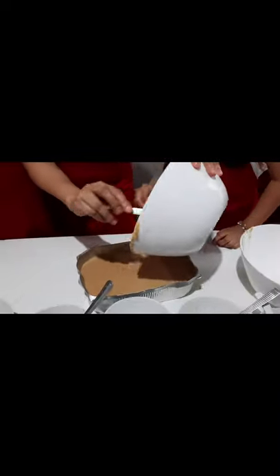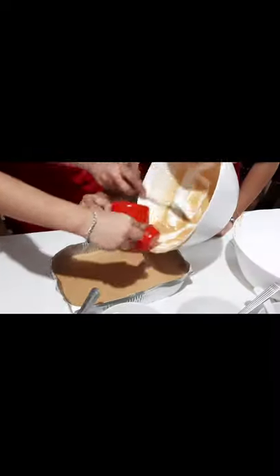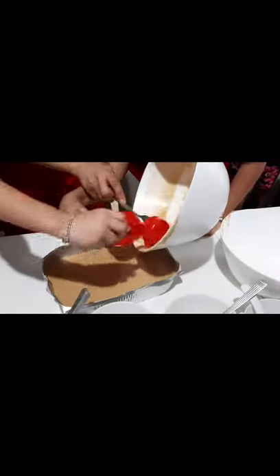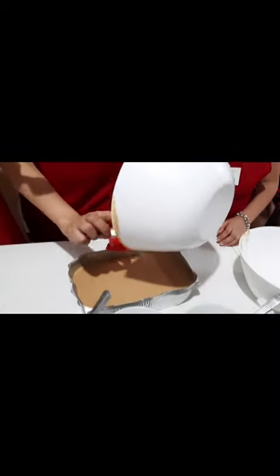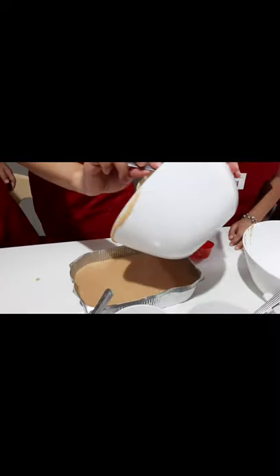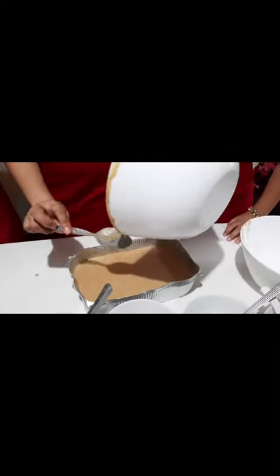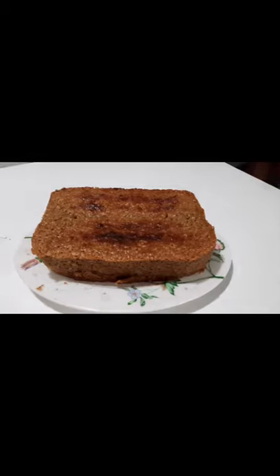Okay, and that's open. You're gonna have to take a bite. Okay. Thank you.